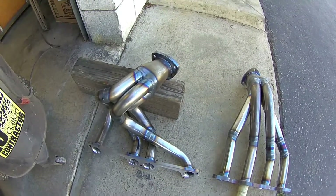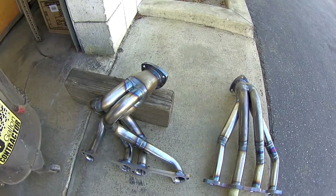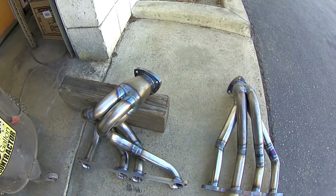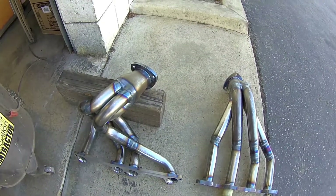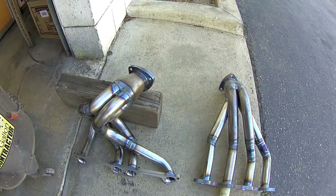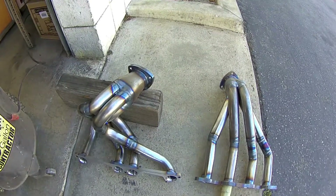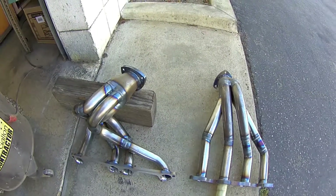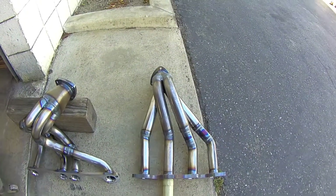You may remember in part two we compared a header that had been modified with a shortened collector to some stock exhaust manifolds that were a four-into-two-into-one design, and we had put the head pipe on it to show if there was any scavenging effect with the stock system.